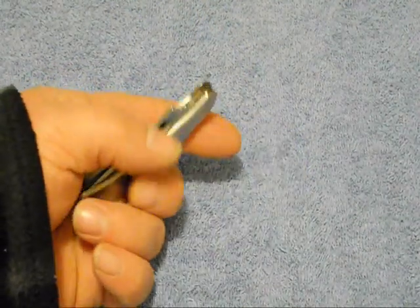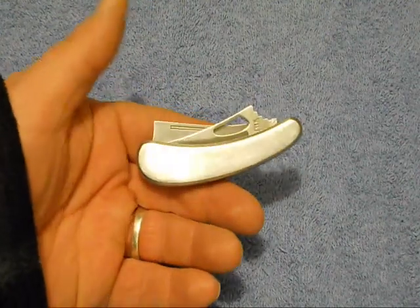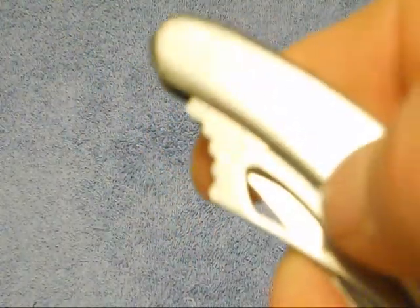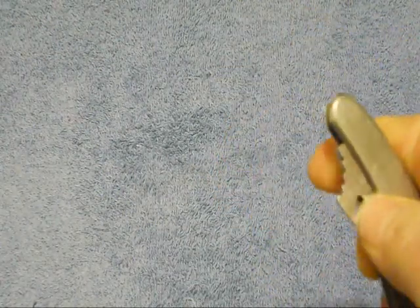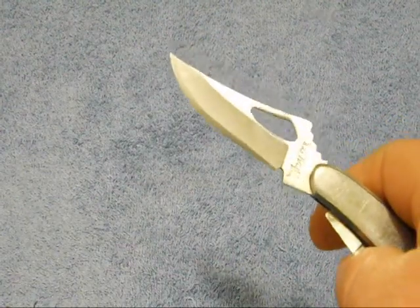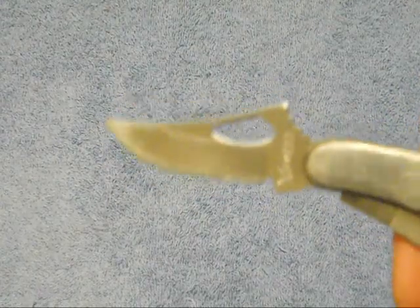This is a Master Knives pocket knife and I couldn't tell you what model number it is, but you can see it's got this opening here for blade deployment. It's pretty difficult for deployment but it does work. If you ask me, that looks like a Roadrunner — anybody out there that's seen Looney Tunes, that looks like a Roadrunner right there.